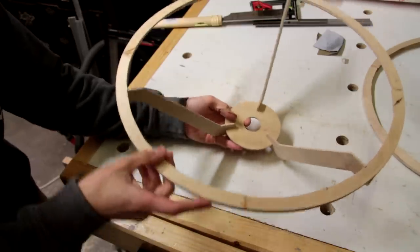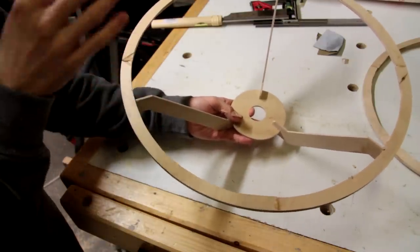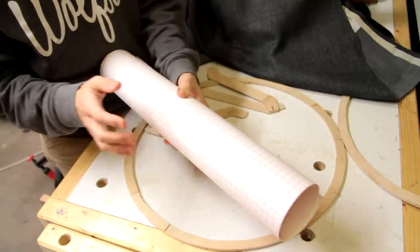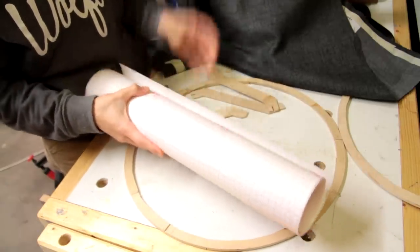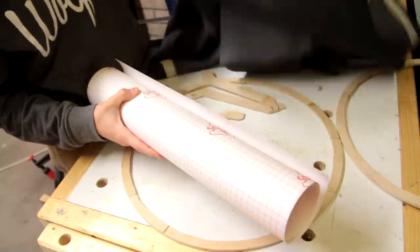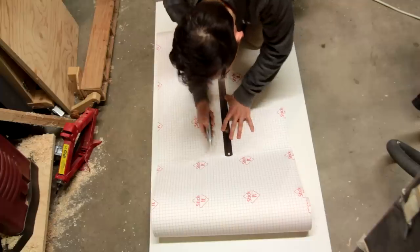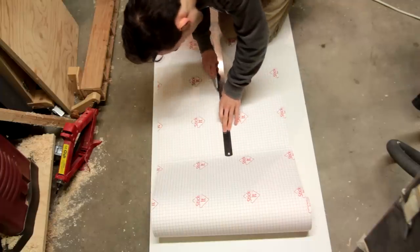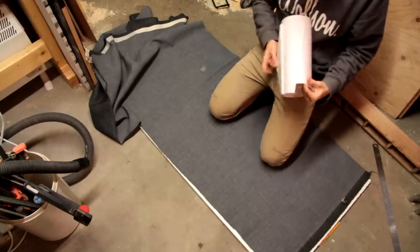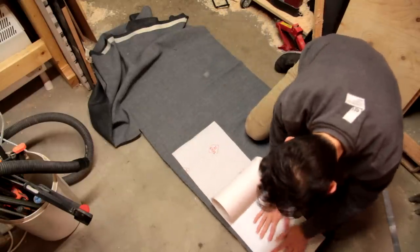There we go — the frame is pretty much sorted, and we'll glue this together once we've got the shade worked out. For the shade itself I've got some self-adhesive lampshade material and some grey fabric which I used on another project. This is going to end up being a pretty long piece, so I'm going to do this down on the floor. I'll first cut the PVC to size, then peel off the adhesive backing and stick it to the fabric — you want to make sure you push out all of the air bubbles while you do this.